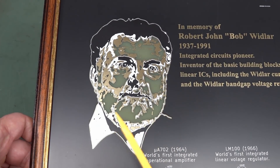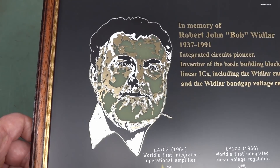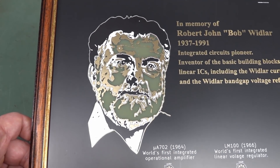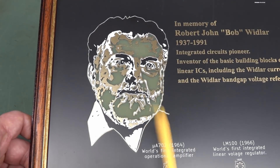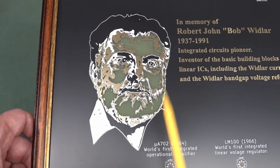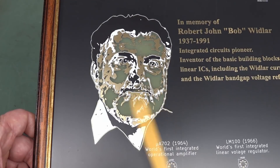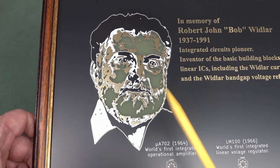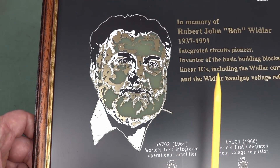You're either going to love or hate how this has been done. Anyway, we talked about this on today's Amp Hour — the podcast, if you don't know. I've only been doing it for like 10 years, myself and Chris Gamble. We actually talked about different techniques for doing art like this on PCBs.